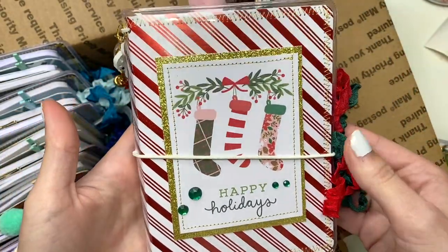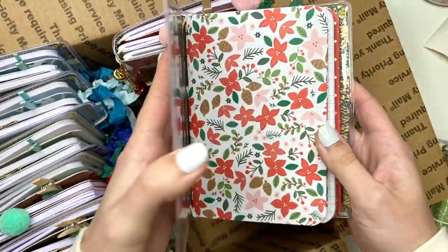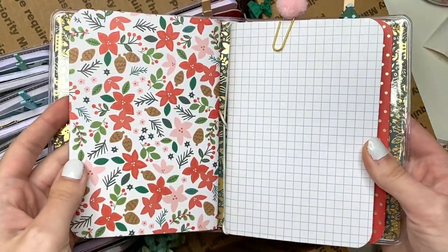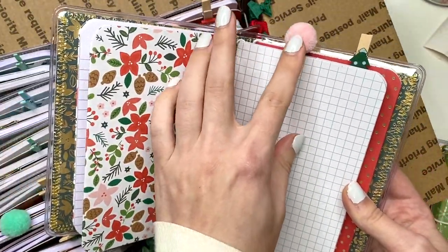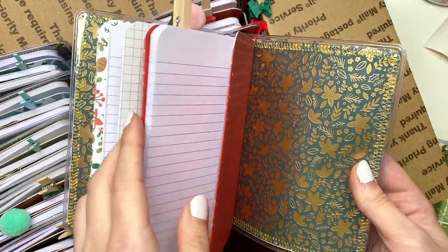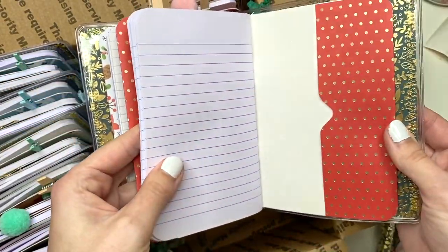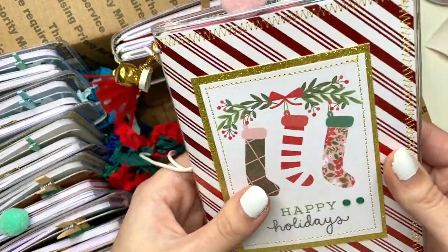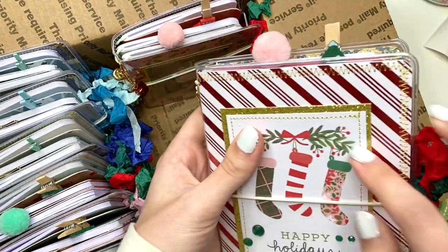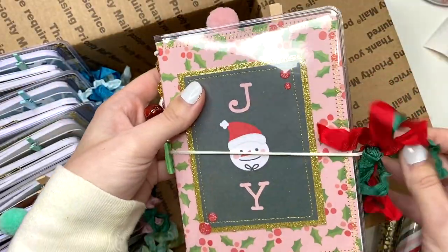This one says 'Happy Holidays,' with cute little stockings and more seam binding. The inside has gold foiled paper, a cute little pom pom paper clip, and then a Christmas tree. They're all lined and these are also pockets here so you can put whatever you want inside the front and back. Every single insert has a front and back pocket, so you have six pockets inside, and you could also use the pockets on the cover.